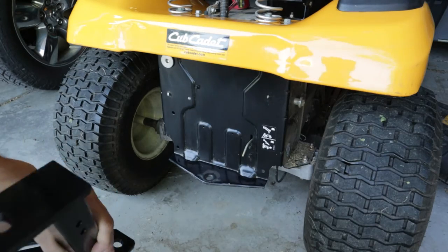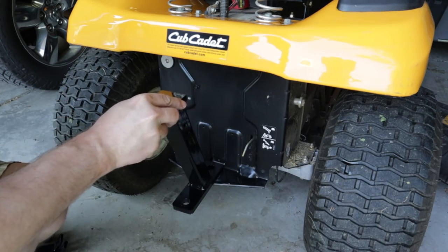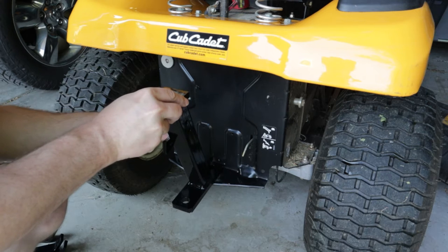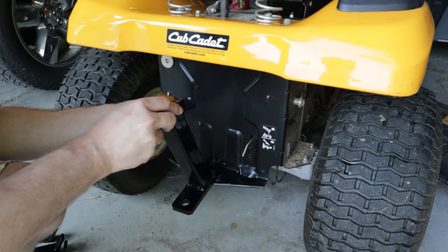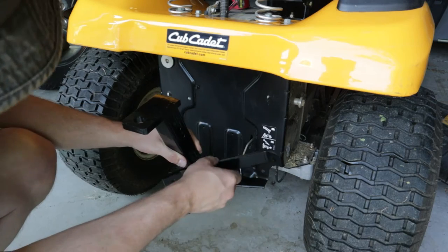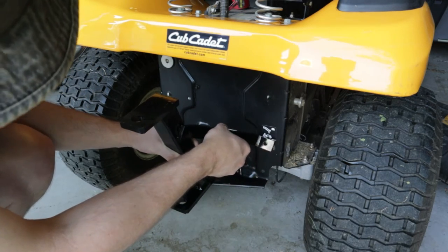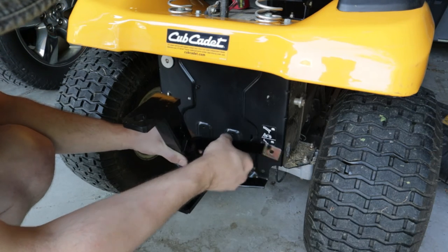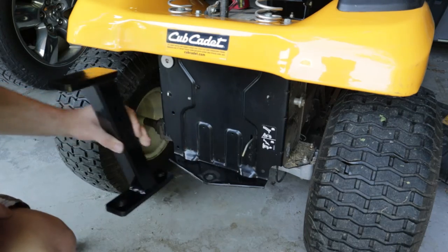Now every model of mower is slightly different with regards to how these brackets will need to attach. Basically the way this kit works is that the main riser piece bolts into the existing riding mower hitch hole, and then these bracket arms will bolt to the back surface of the mower and then attach to that main riser piece. This will give the hitch much more strength and support than you could ever get without using one of these setups.